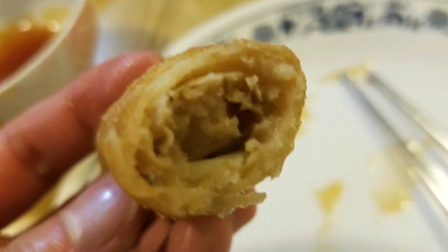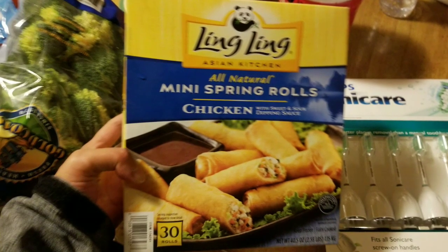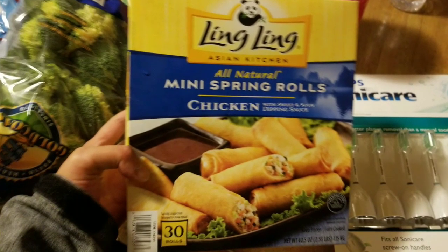It's kind of disappointing. I love Ling Ling's dumplings, but this one's just okay. It was like seven to ten dollars or something. Anyway, see you next time guys — stay tuned for more Costco finds. Bye!